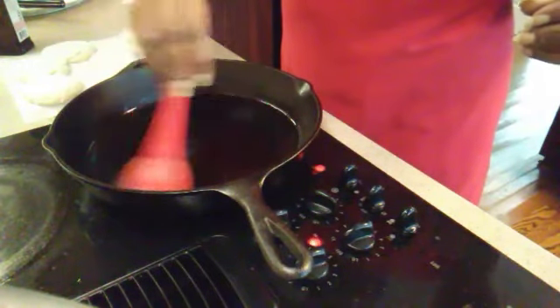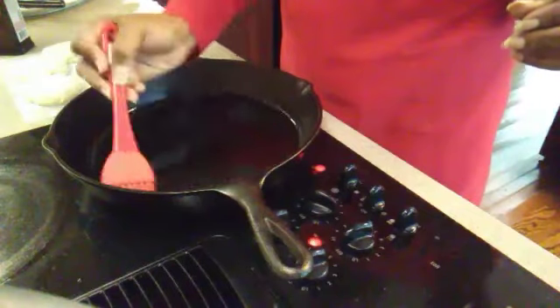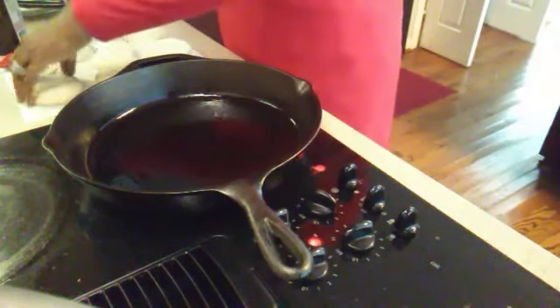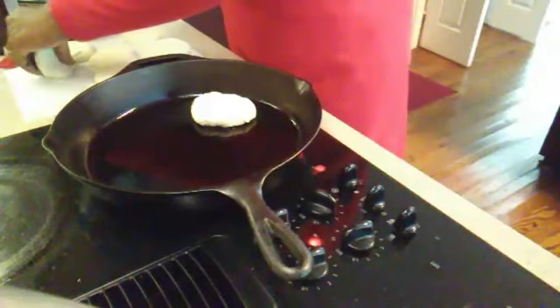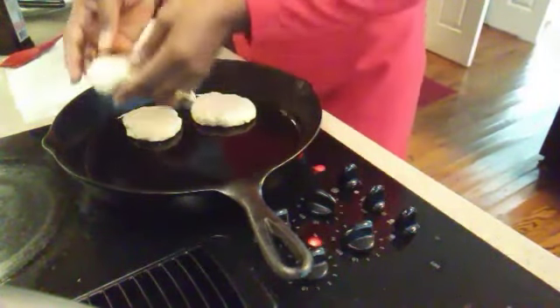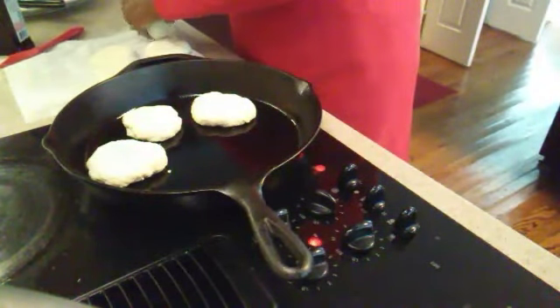I've been letting my cast iron skillet heat up for a while — it takes a while to heat up, especially on low. So I've got about a half a tablespoon of olive oil in here and I'm spreading it all around, including the sides, to give it a good coating. Then we're just going to lay each muffin down, not touching, but side by side. Then we're going to cover our skillet completely with the top and let them cook for about 10 minutes, then we'll flip them over. You must keep them on low — that's crucial.